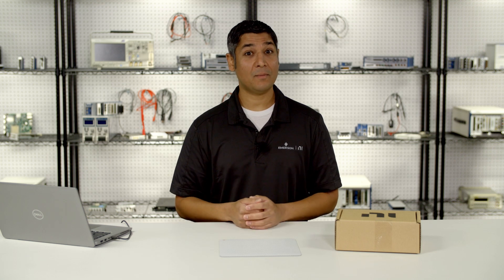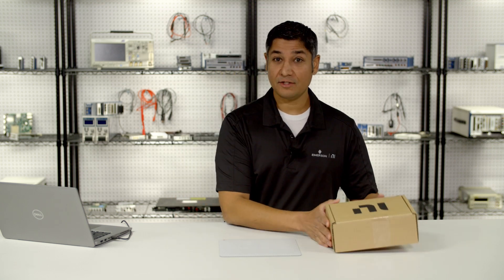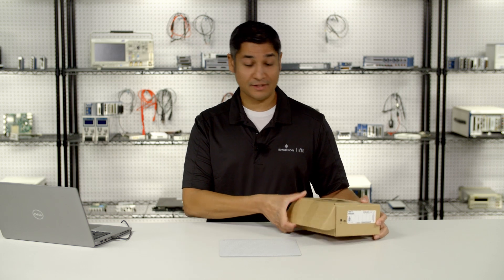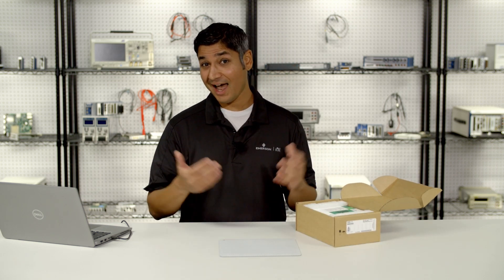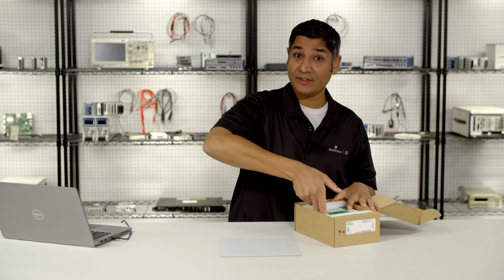Hi, my name is Vineet, and I'm here to welcome you to your new MEO DAC device. You probably just got this device and took it out of the box, and you might have noticed that we've added a lot of accessories to help you get up and running as quick as possible. So let's have a look.